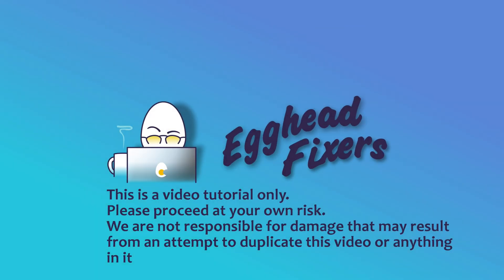Hello my fellow eggheads, this is Liz. I'm a certified technician and today we're going to discuss how to connect your Beats headphones to your Acer.